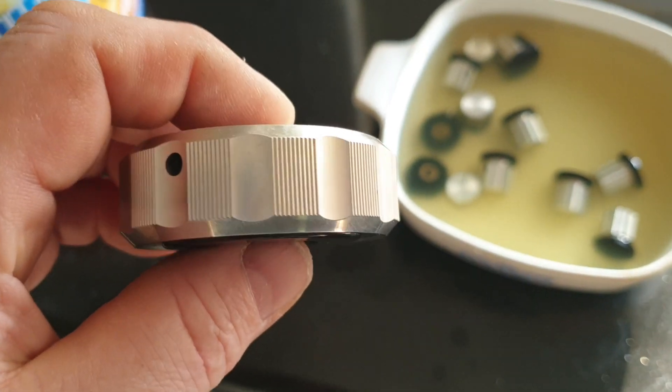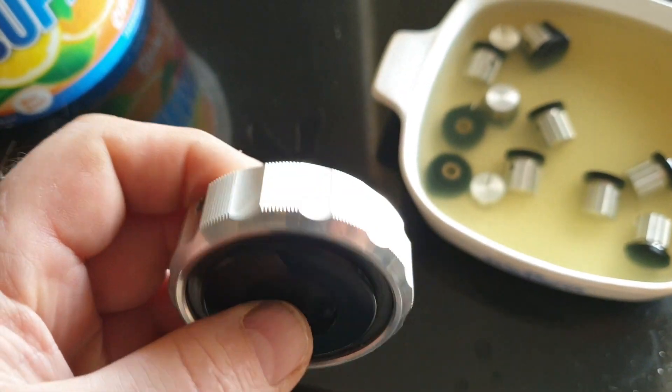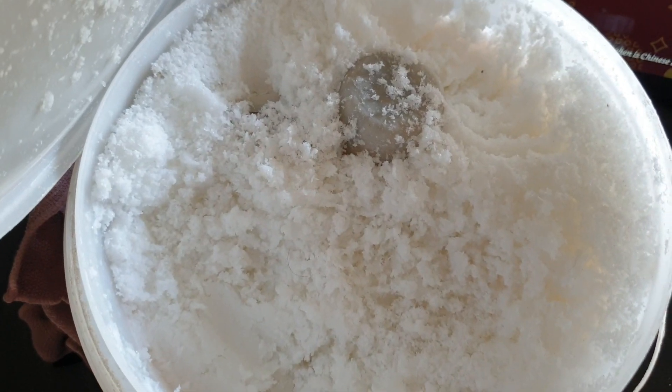I said, look, I'm not really having much success with the normal products. And let me show you. This is the gunk that she makes.